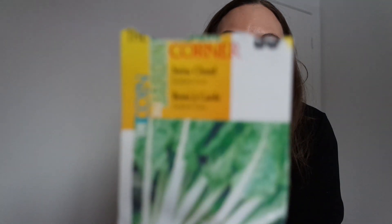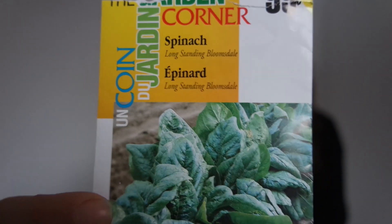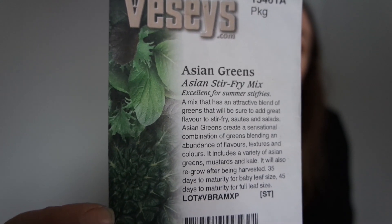For the baby greens I'm going to mix my own, and these are the seeds I selected. Swiss chard — also from the dollar store — spinach, dollar store brand and from Bessie Seeds. Bessie Seeds is a company in Canada. I'm gonna do the Asian greens. This is my favorite greens mix.